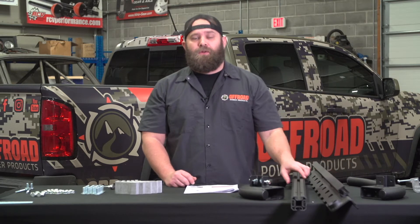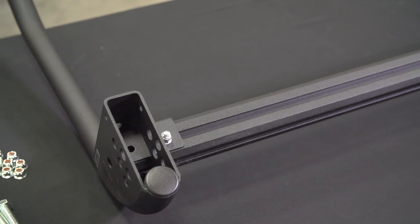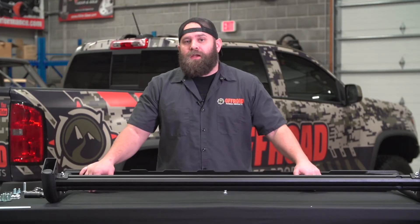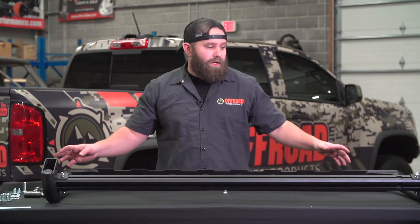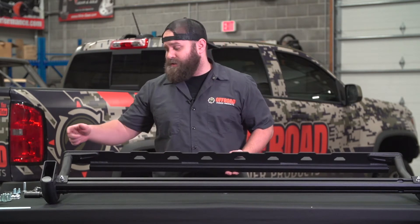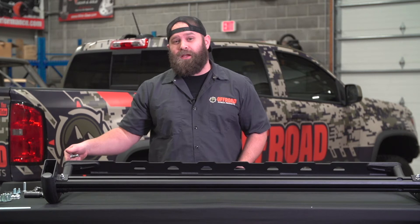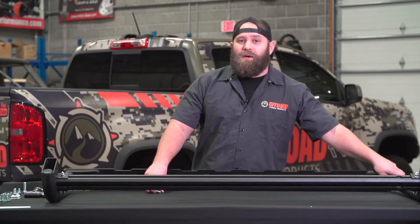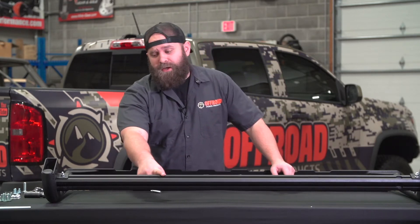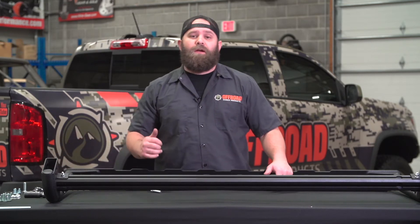Step four: you need two of the driver's side uprights, your driver's side rail bar — which is clearly marked — and your long bar. Start by taking the long bar and connecting it into the T-bolts on both uprights, then tighten it down to the rail bar with the two provided 12 millimeter bolts. If you're doing this by yourself, start one bolt end first and get a couple threads on it before going to the other side. Also make sure the rail bar is butted all the way to the back of the upright, otherwise it won't be square once on the truck.